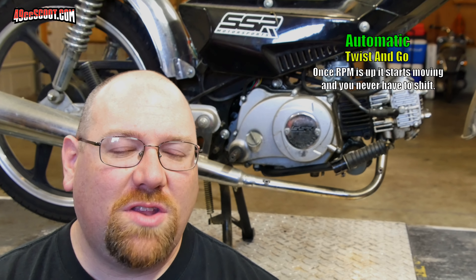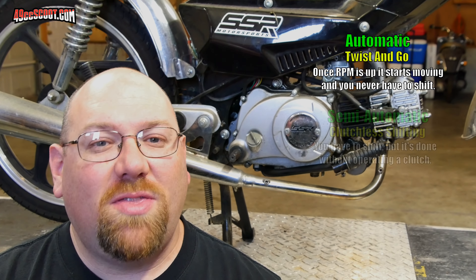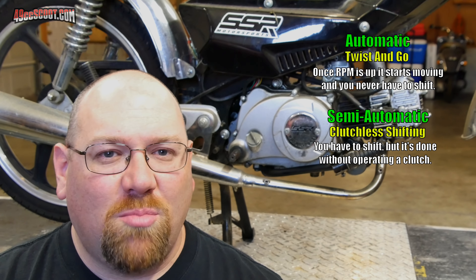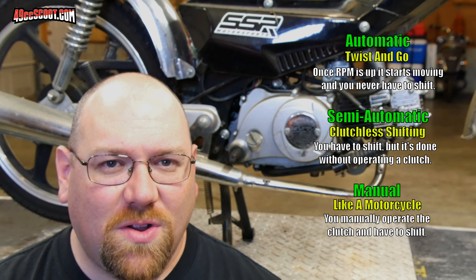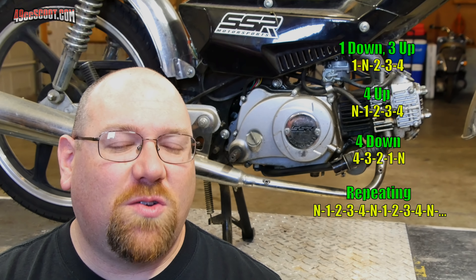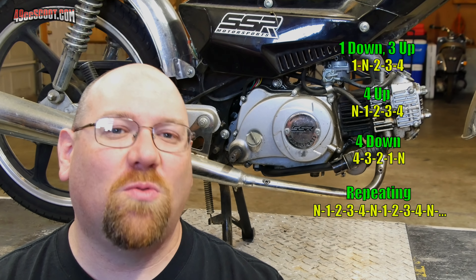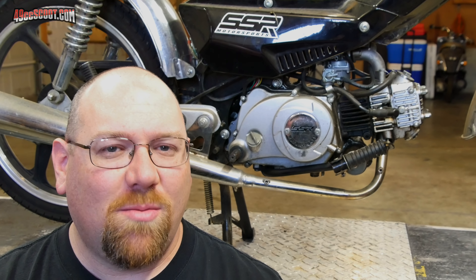They also have different transmissions. You can get them with automatic — a lot like scooters where you just twist and go, automatic clutch. Then there's a semi-automatic version which has a shifter and you shift gears like a manual transmission, but you don't have to operate a clutch — you put it in neutral, then shift up into first. Most of them are four speeds. Then there's a full manual just like a typical motorcycle — you've got a clutch and a shifter and actually have to use the clutch to shift. These commonly have four gears in different shift patterns: traditional motorcycle one-down-three-up, or four-down or four-up. There are even some that go around in a circle — neutral, one, two, three, four, back to neutral — which can be kind of strange.